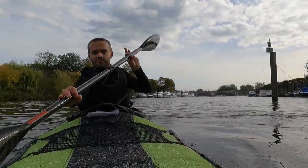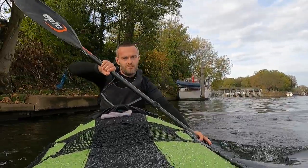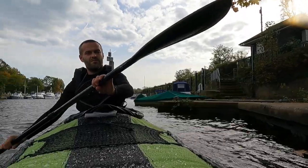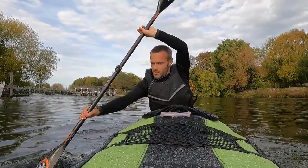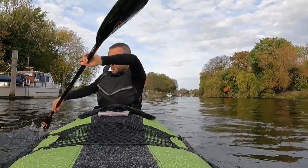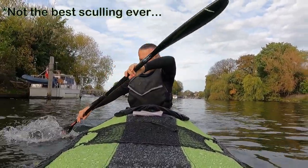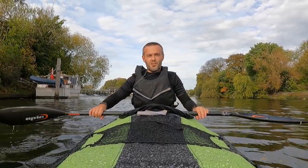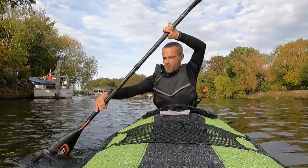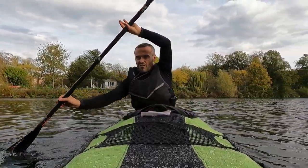It turns on a dime — sweep strokes are very efficient. Let's try sculling. Sculling is possible, but surprisingly, draw stroke isn't. It turns you around instead.